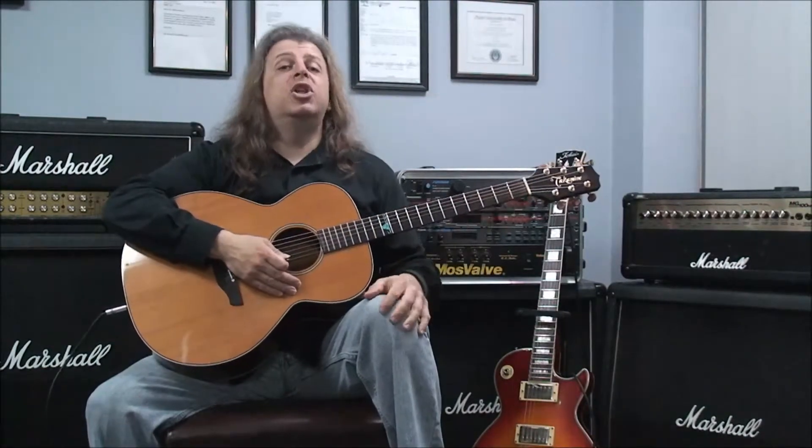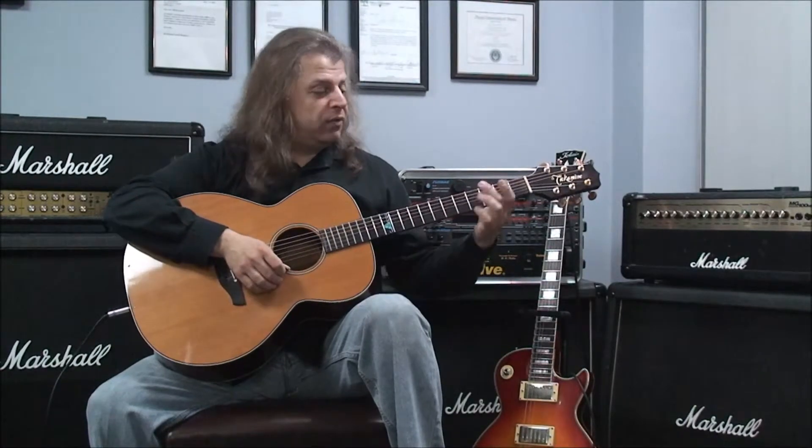The next example will be G major 7, C major 7, G major 7, D7, back to G major 7.